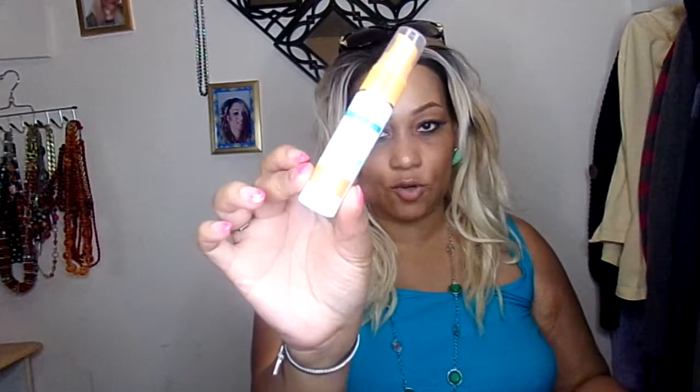The first thing I do is use a moisturizer — the Beyond Belief Revitalize, Nourish, and Diminish Facial Serum. I've used this already; it says day and night, but I used it once so I'm not going to use it again because I'll use it tonight. I've also used the Beyond Belief Revitalize, Nourish, and Diminish eye cream underneath my eyes. I only use that in the mornings.